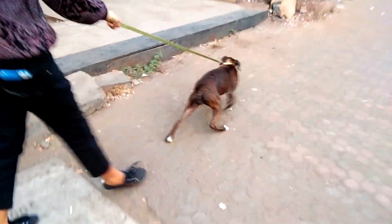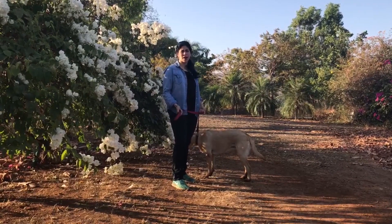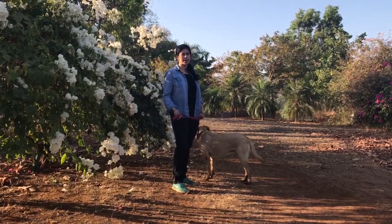One of the main problems that you all have written in with is that your dogs pull you on the leash. So I'm going to show you one of the many ways there are of walking a dog nicely on the leash.